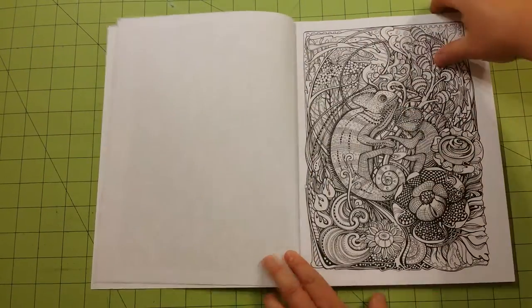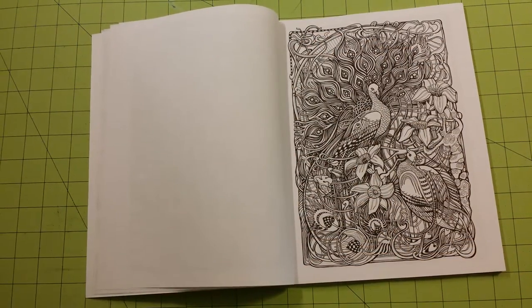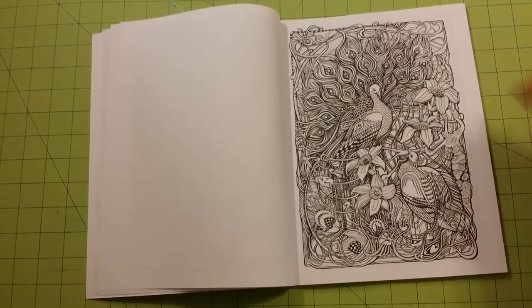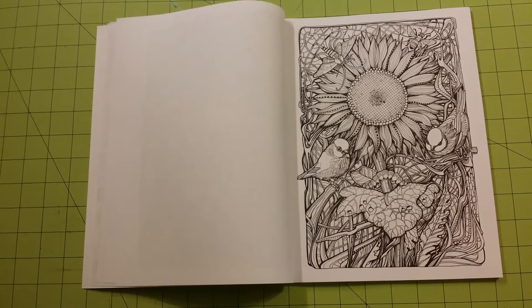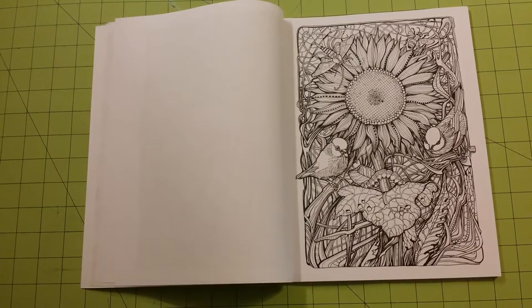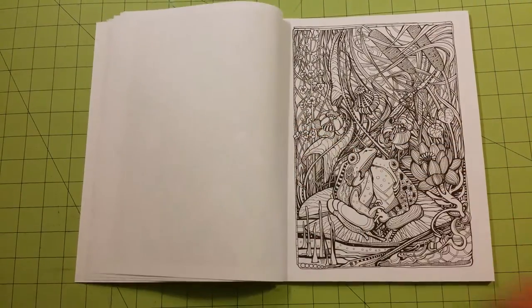So here is my flip through. A lot of the books I choose to buy are ones that I have watched other reviews on and have really appreciated the creativity of the illustrator. This book does not let me down at all. I really like this book. Even though it has a floral theme, there are lots of hidden things in these books — not a seek and find kind of hidden, but as you color you will find little caterpillars, birds, moths, bees, just different things that they have stuck everywhere on these pages.